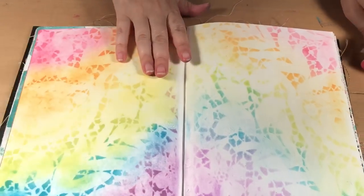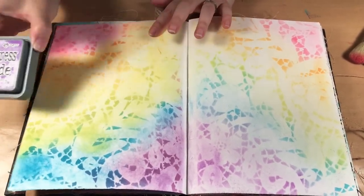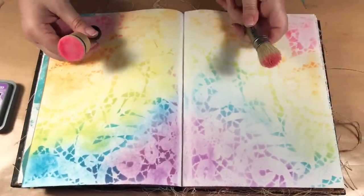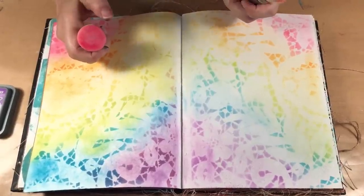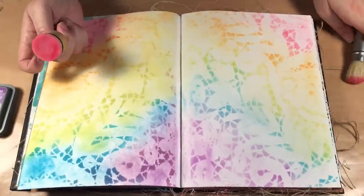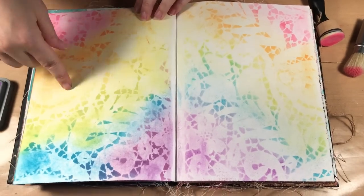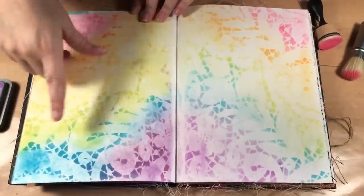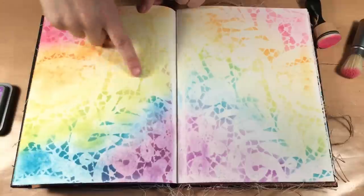Here are two pages I did. I used the Distress Oxide inks on both pages. On this page I used the foam applicator and on this page I used the brush. I just want to say I now only use the round applicators — you can also get them in the original rectangle, but I prefer the round ones. What I did was put the ink through a stencil, then filled in the space with color, so I had the dark ink and the light ink.